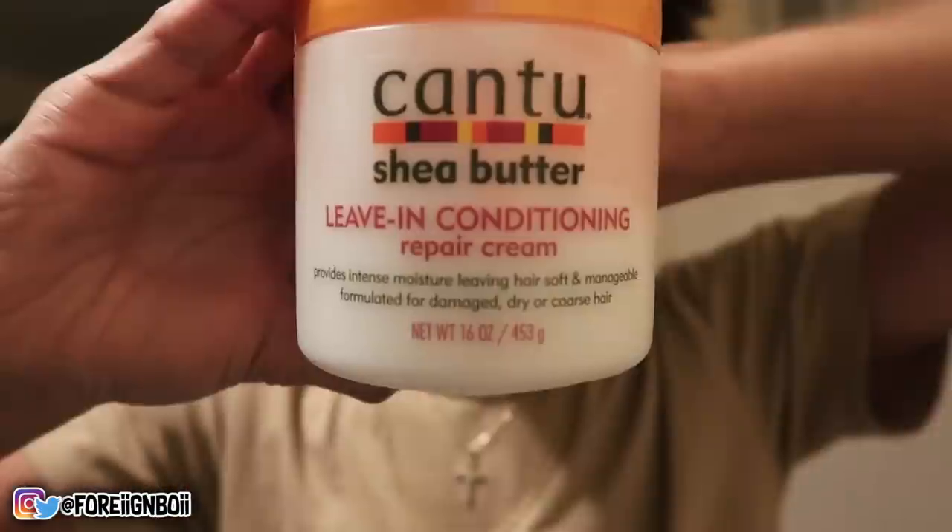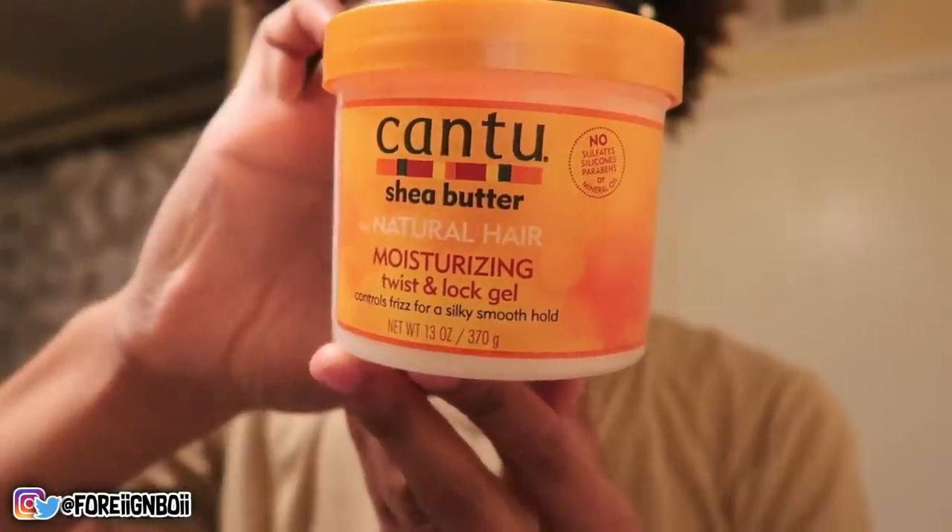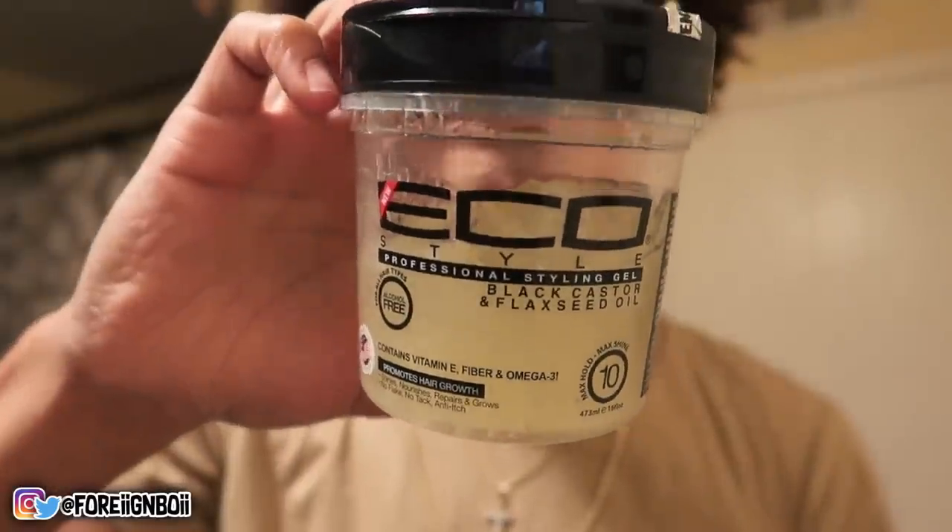The first product I use is Cantu leave-in conditioner. It moisturizes your hair and keeps it moisturized the whole day. Next you're gonna need the Cantu moisturizing curling cream — I put it right after the leave-in conditioner because it makes it extra curly and defined. The leave-in conditioner mostly moisturizes but doesn't really curl your hair; the curling cream starts the formation of the curls before the gel. I had just gotten back into using gel — in the past I used eco green cap gel and my hair would get flaky and crunchy. Now I have two gels that work for me: the Cantu moisturizing curling twist gel and the black cap eco gel. You'll also need a hair tie, a brush if you want to brush your cut down, and a towel.